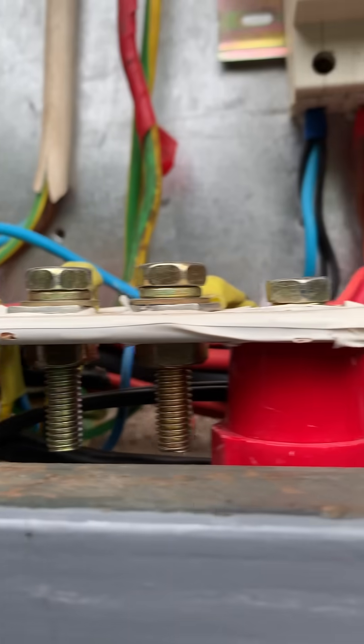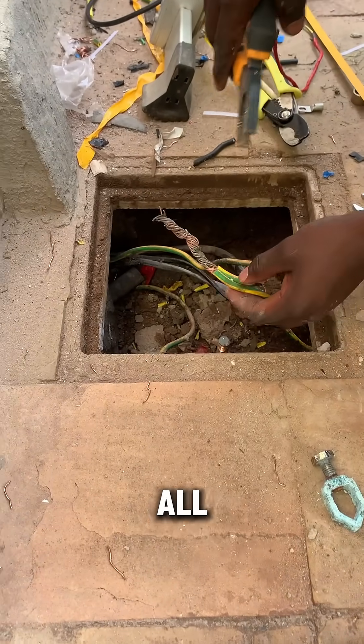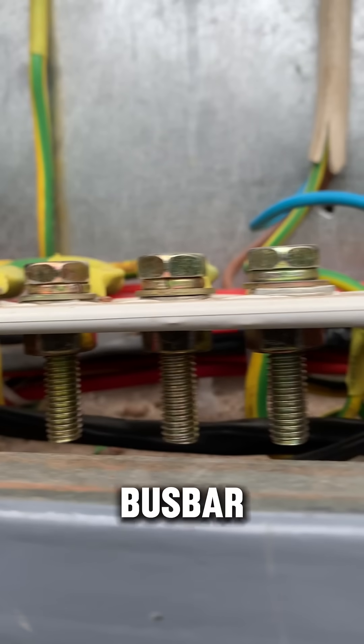When it comes to the earth connection, do the same. Ensure that you separate all of them. Have them all well distributed in a bus bar — we can refer to that as an earthing bus bar.